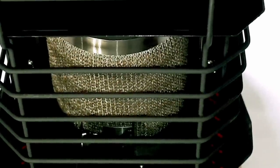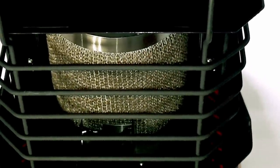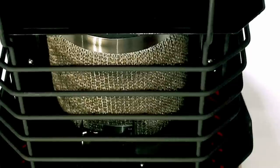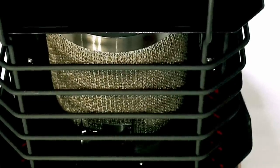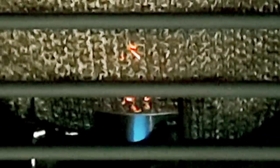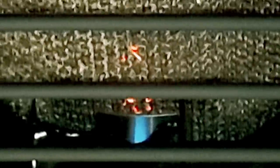I'm turning my knob to the pilot setting. At the same time that I push down on the knob, I'm going to push on the ignition button. I can hear the gas coming out — the pilot is lighting. I'm laying off of the pilot button and the pilot is lit. I'm still pressing down on the control knob on the pilot setting to make sure the gas is flowing well enough for about 30 seconds, then I'm going to let go of the knob and prepare to adjust it so the element can turn on.